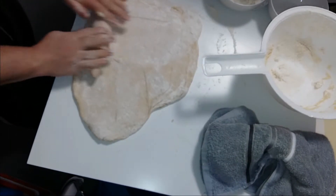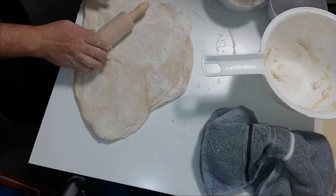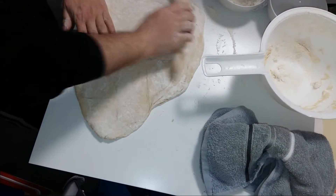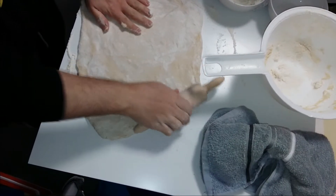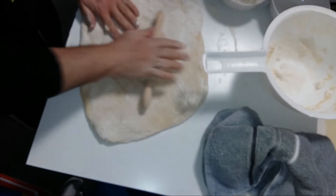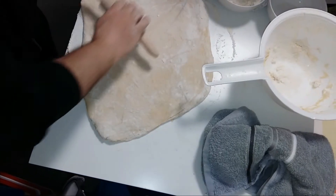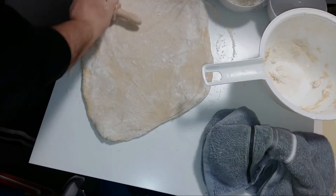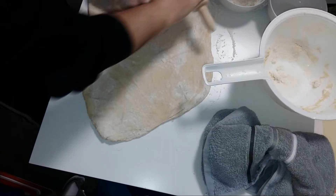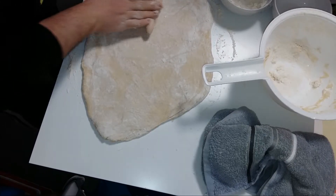Today I am going to use two methods: one method is with a cup, and the other method is going to be with triangles. You are going to see in a little while as I use each method. As always, I am putting flour where I am working — don't forget to put flour, because if you are not putting flour it is going to stick.